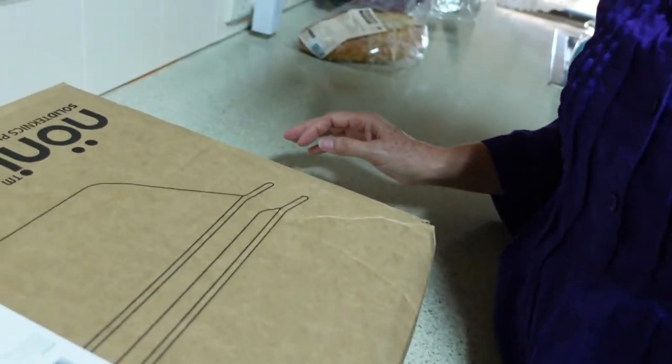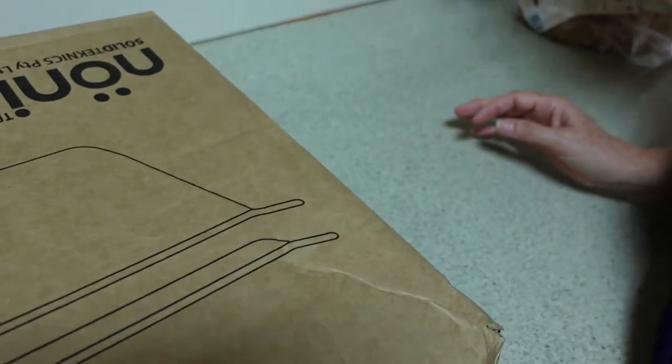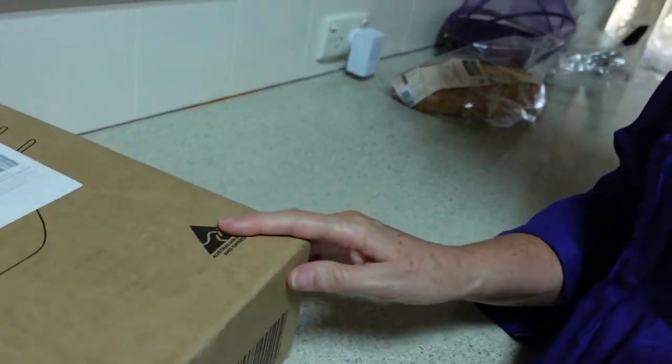Hello everybody, it's just me LTM here again. I am very excited today — I have an unboxing for you, something different, something I haven't unboxed before. It's not yarn and it's not t-shirts. Have a look at this little beauty that arrived today. This is from a company called Solid Techniques — they make amazing cookware and other kitchen items.